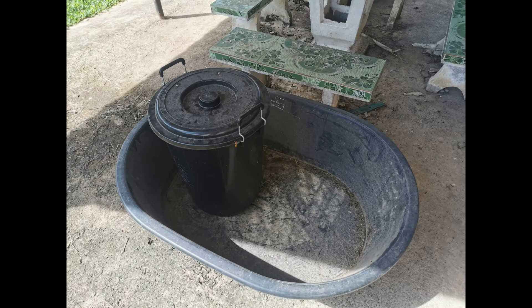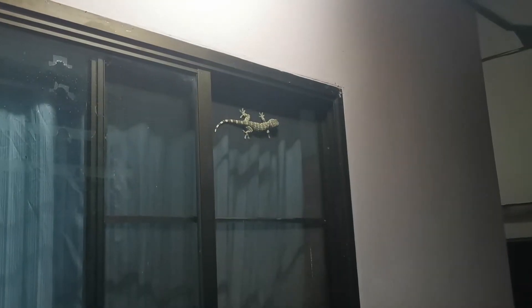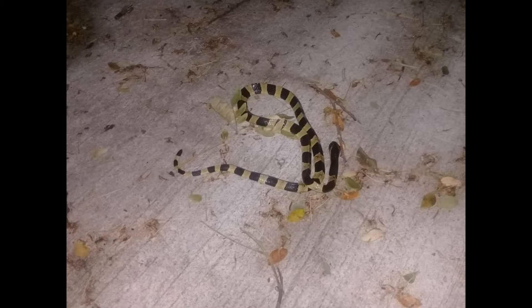So I decided to go with a closed bin system — a little 16-gallon bin with a lid and a water tub. This will hopefully protect me from geckos and lizards, which can wreak havoc on larvae. I've also got scorpions, snakes — I've got the whole zoo right outside my front door and I never know who's going to show up.